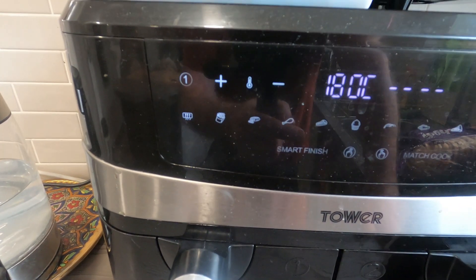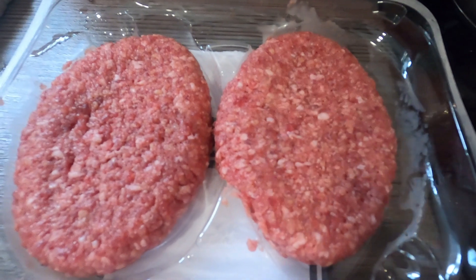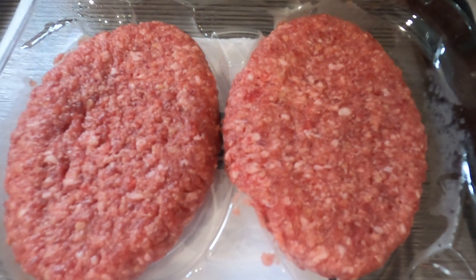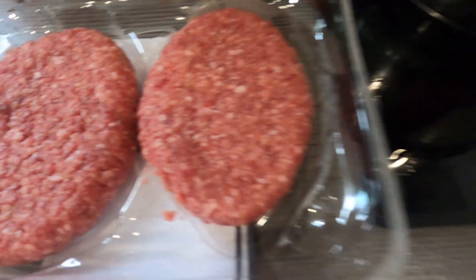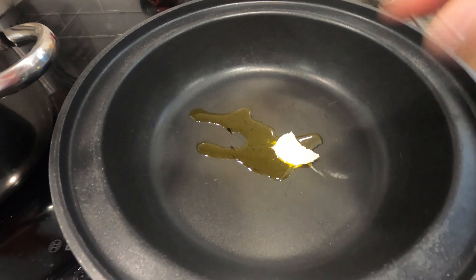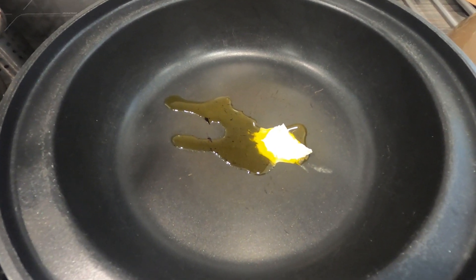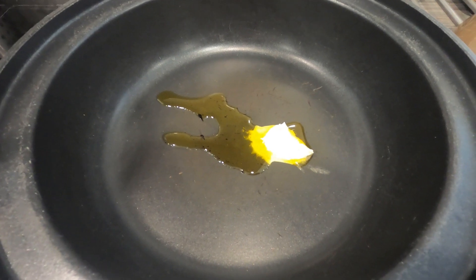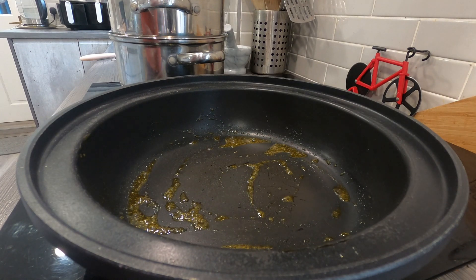Right, we're going to get these grilled steaks on now. These little venison — they're just like a venison burger, they call them a grilled steak. So we've got our pan on there, I'm going to get a little bit of oil, a little bit of butter in a nice hot pan, and then we'll get the grilled steaks in. Apparently you cook them five minutes each side and then you let them rest for five minutes before you serve.